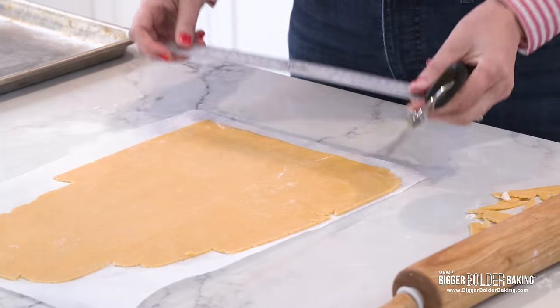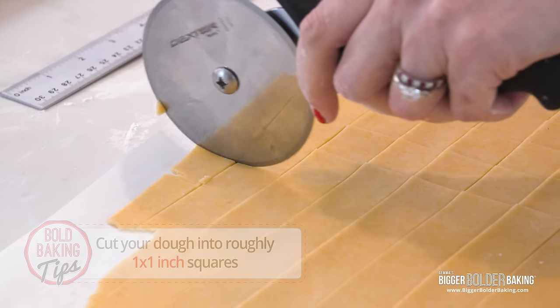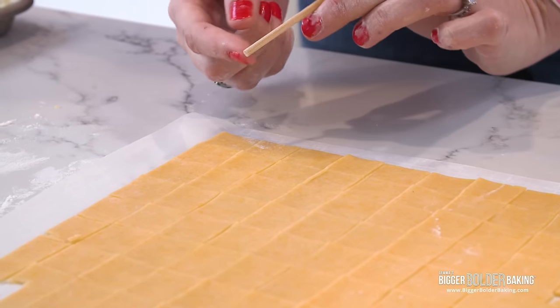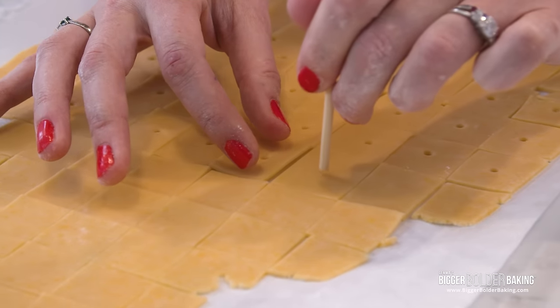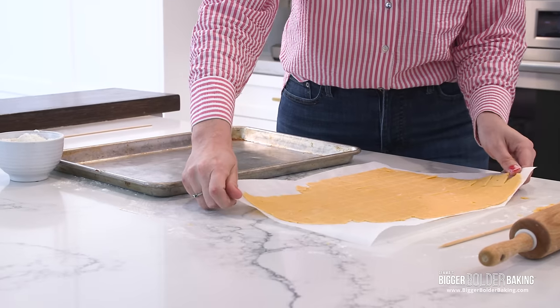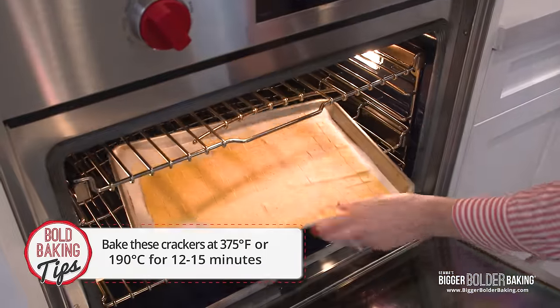Grab your ruler because we're going to cut crackers roughly one inch by one inch squares. If you want to make this dough in advance and freeze it, that's totally fine — or cut your crackers out, freeze those, and bake them off fresh. Now that they're all cut, take a little wooden skewer and do a small hole in the middle, which is that trademark look of a Cheez-It. Bake for around 12 to 15 minutes — don't let them get too brown. Bake one tray at a time for the perfect bake, and while they're baking, roll out the next tray.